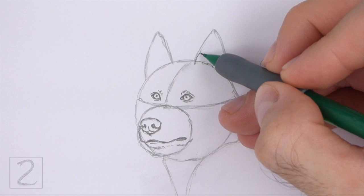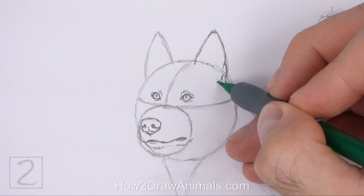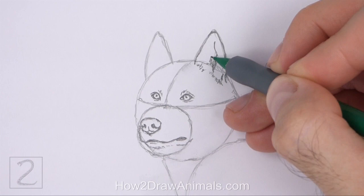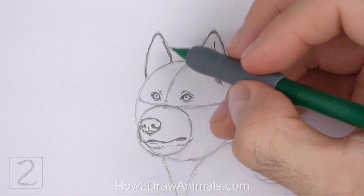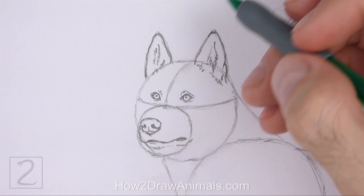Use the triangular shape on the top right side of the head as a guide to draw the first ear. Darken the shape but make the top part rounder, and draw the bottom tips of the ear farther inside the head. Draw a series of short strokes along the bottom part for the furry base of the ear. Inside the shape, draw a long curved line for the ear's opening, then add a few short strokes for the fur inside the ear. Now use the triangular shape on the left side as a guide to draw the other ear the same way — darken the shape, make the top part rounder, add short strokes for the furry base, and draw a vertical line and some short strokes for the furry ear opening.